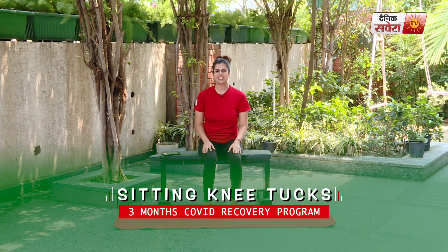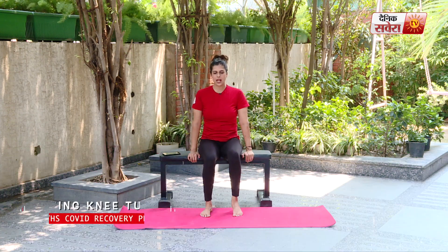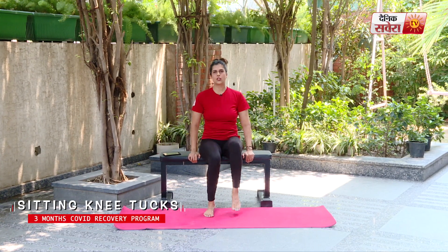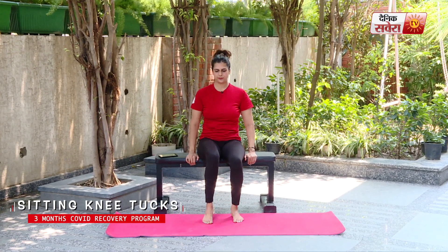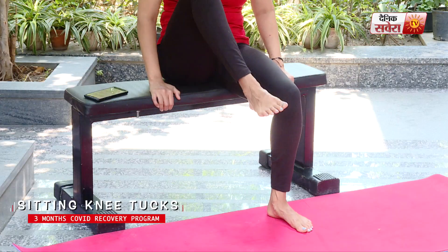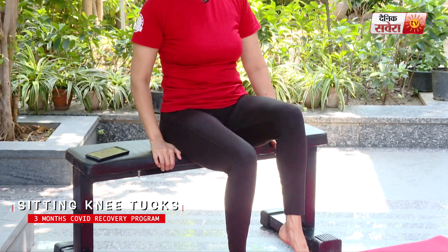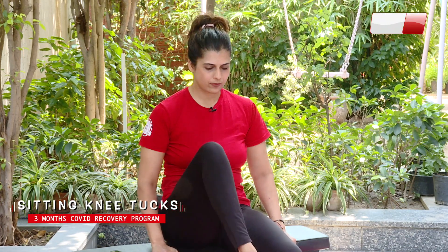Coming up next guys is sitting knee tucks. Go ahead and balance your torso. Lift your knees up towards the chest. Alternate movements — eight on each side. And relax.